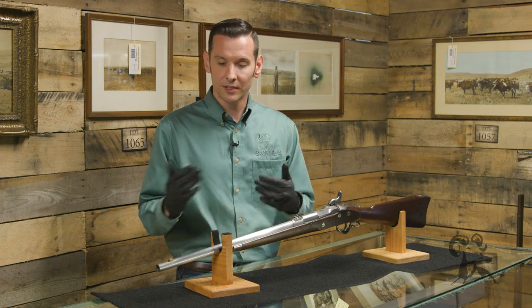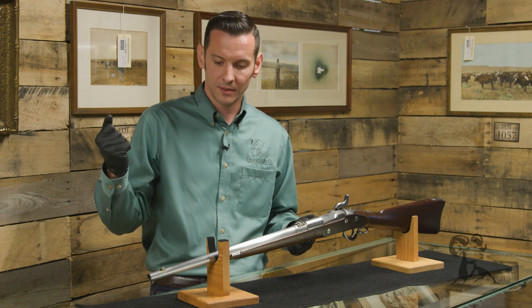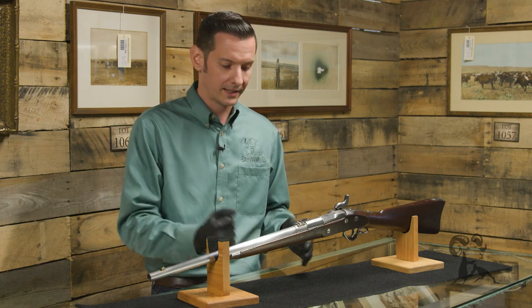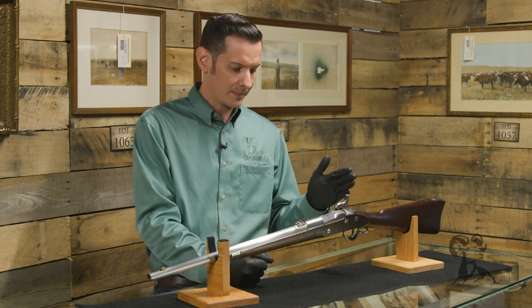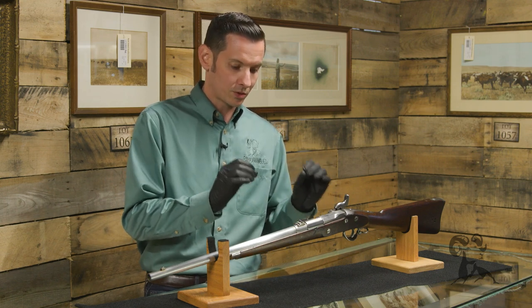To better understand where this technology fits, let's talk about the period. With traditional muskets, you loaded from the muzzle — pouring in powder, patching the ball, ramming it in, then placing a cap and firing. It was a lengthy process.